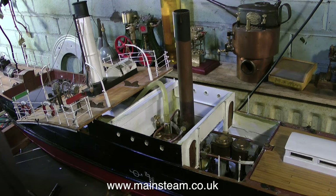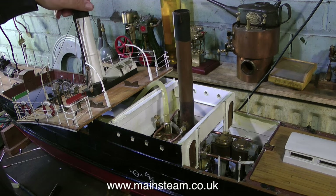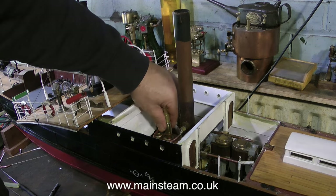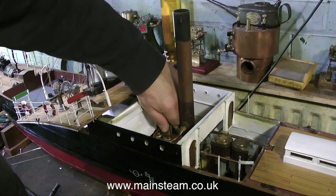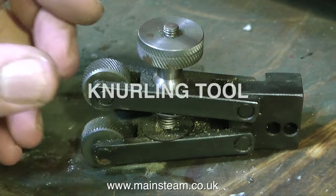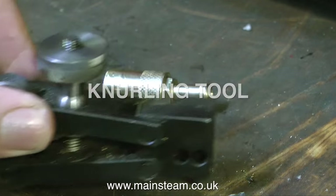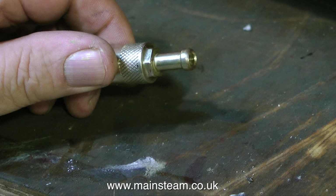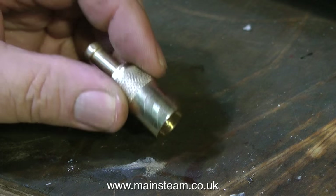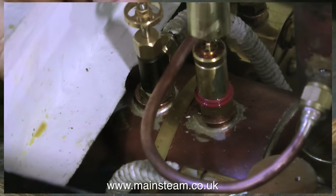The practicalities of running a model steamboat are always important to me. Any superstructure must be easily and readily removable, including the safety valve cover, but in reality I'm struggling with this. So using a device called a knurling tool — that begins with a K — in the lathe, I did this. This freshly knurled part on the safety valve cover makes it very easy to grab it and remove it from the safety valve, and I will now demonstrate this without the aid of a safety net.